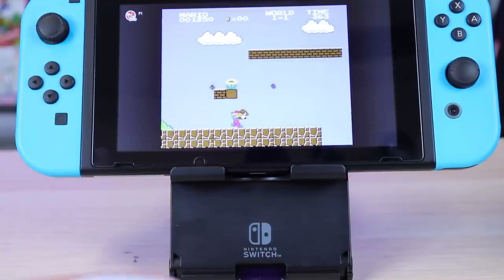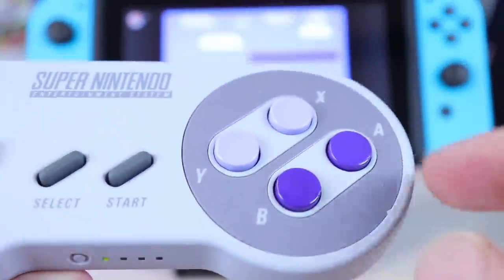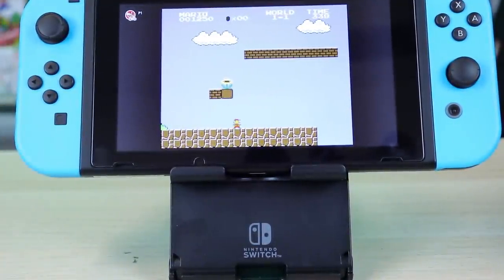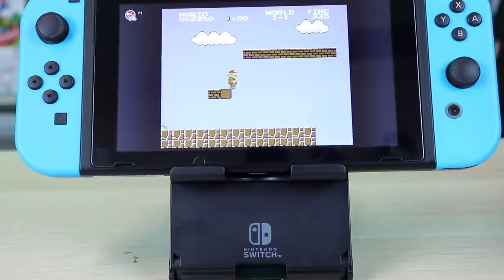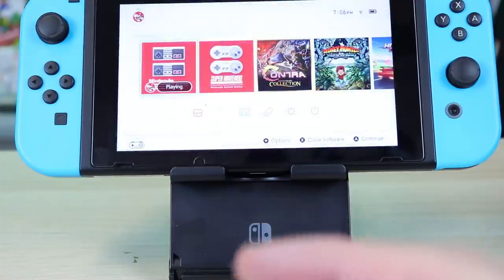You can hold the B button and play that way. It's kind of harder to play NES games using it that way, but it's nice that that orientation works. As you can see, no problem with that. The functionality of the top buttons is the same — ZR takes you home, ZL will take a snapshot.